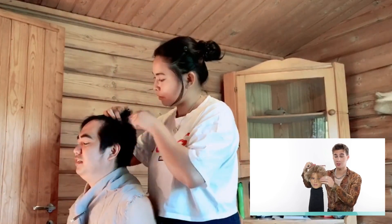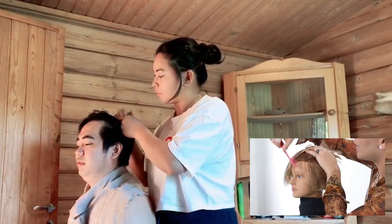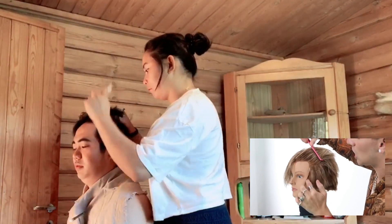Let's rake all the hair back first, just like that. So you're going to look at where the hairline sort of bends off.